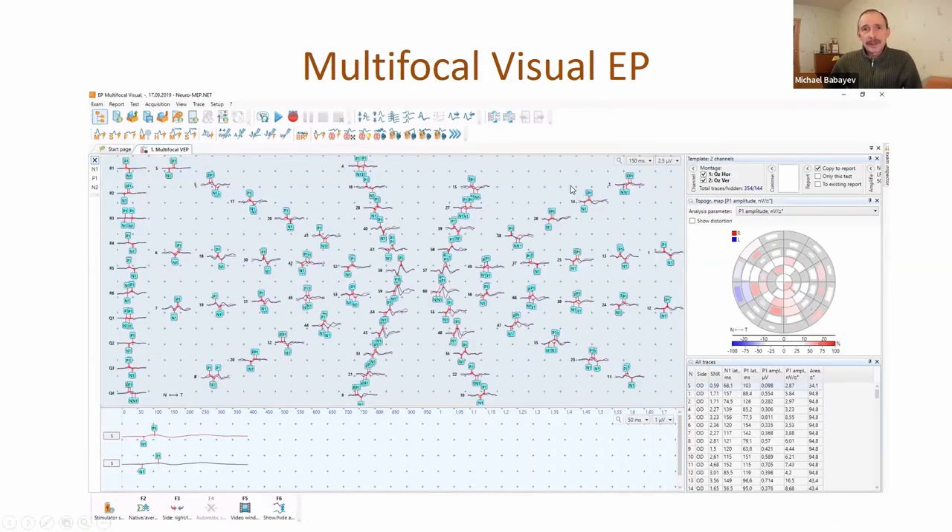Multifocal visual evoked potentials. You may know that some time ago we realized multifocal electroretinography, with which it's possible to create a topographical map of retinal sensitivity. In this multifocal visual evoked potential test, we can create a topographical map not only for the retina, but for the full visual pathway that includes the retina, visual nerve, and visual cortex.